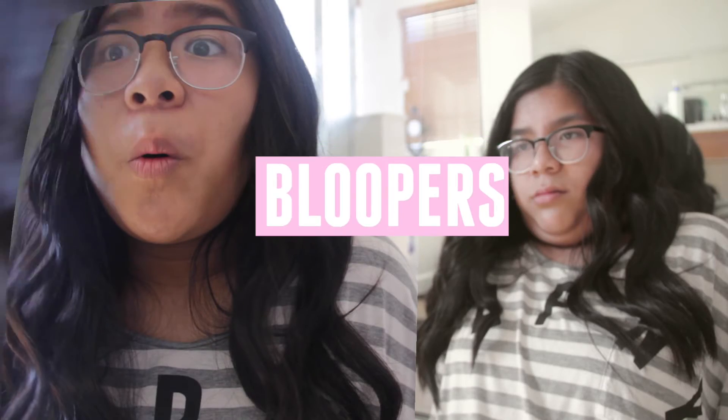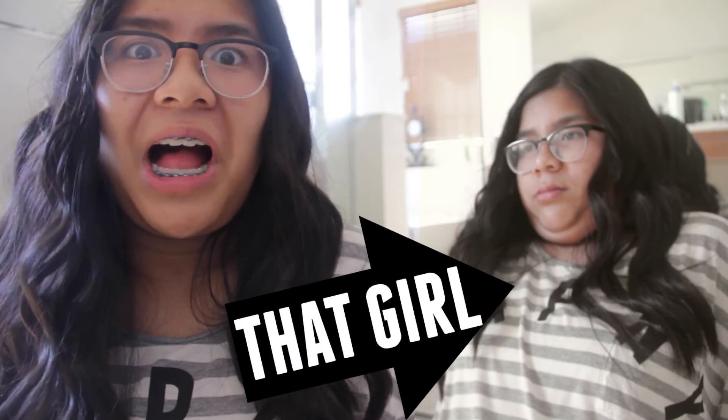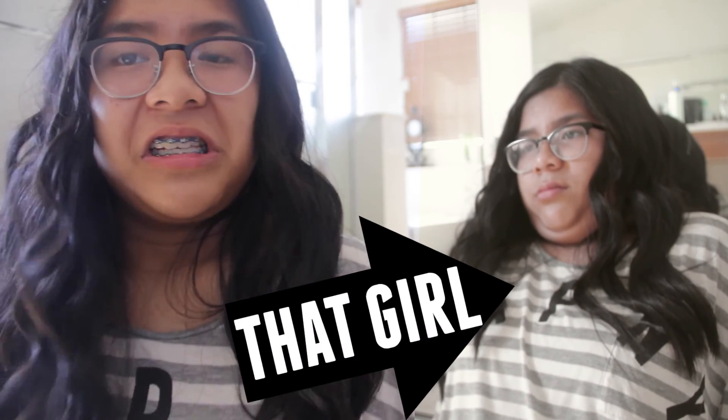That was it for today's video. I hope you guys enjoyed it. Like it if you like it, like it if you hate it, like it if you don't have an opinion on it — and subscribe because I make videos every single week. I hope you guys are having a good day, bye! I hope you guys enjoyed it and subscribe to my YouTube channel.